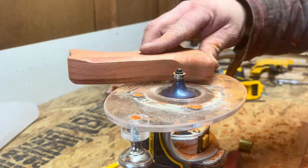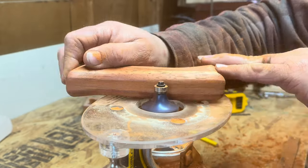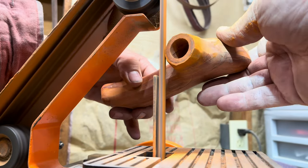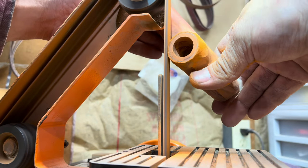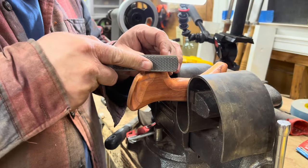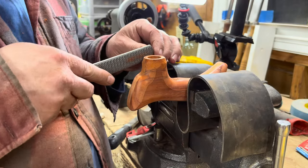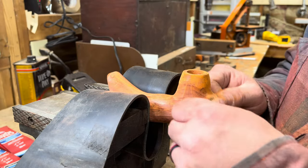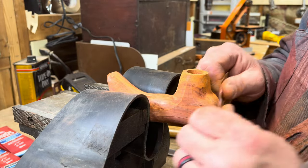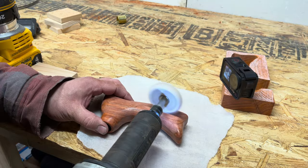The machine is always going to do a better job if it can get you there. Then I'm hand-holding it, being ever so gentle, leaving everything proud so I can hand-file to the line. We were talking about sculpting — this is how I go about it: I slowly bring myself to the line rather than power-sanding to it. When you step through your grits and stay close like that, no matter what you end up with a pretty clean product.